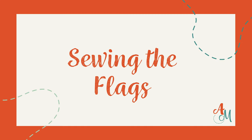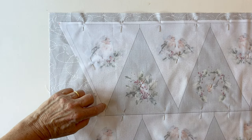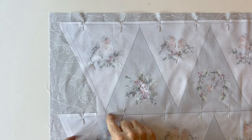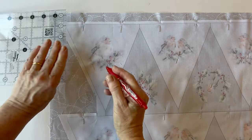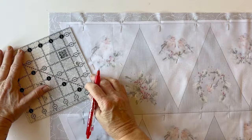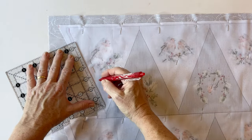Sewing the flags. Whether you're using the narrower or wider fabric, the flags are all made and sewn together in exactly the same way from now on. Sew a quarter of an inch inside the straight top lines and the diagonal lines. If you're not sure about the seam allowance or haven't got the right foot, you can draw these lines on first — I'm drawing them on here just so you can see where you'll be sewing.